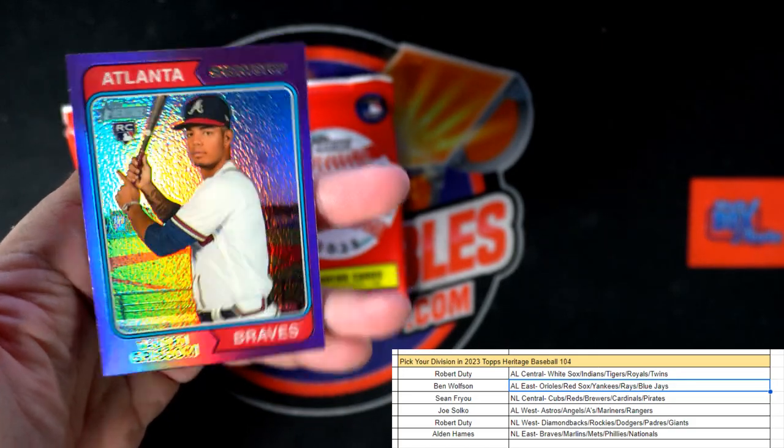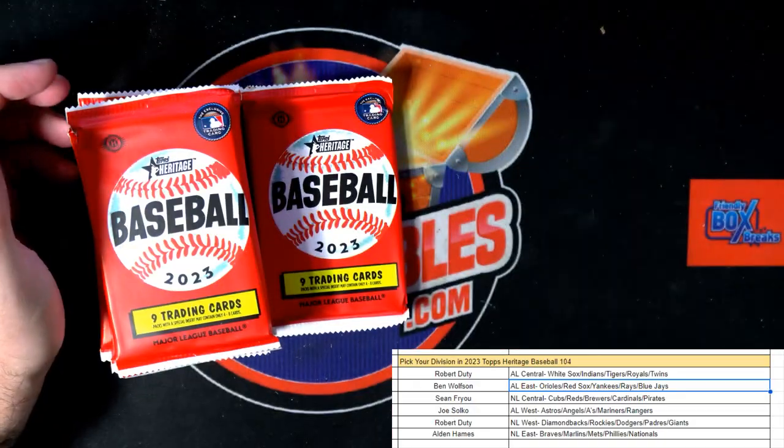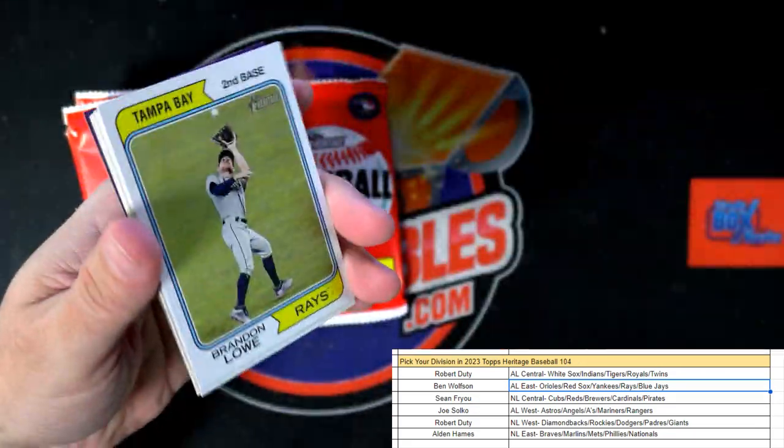Von Grissom rookie card — another Braves purple going out to Alden. A lot of Braves purples in here!